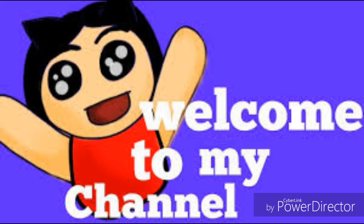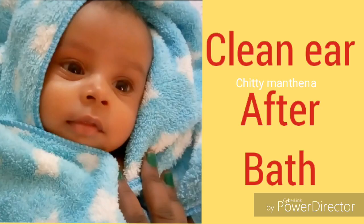Hello friends, welcome back to my channel. In this video, I am going to share how to clean baby's ears soon after bath.